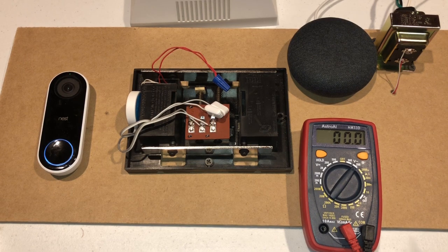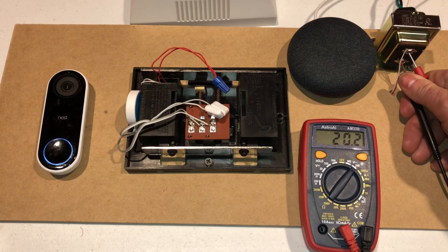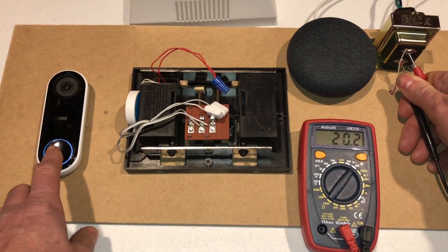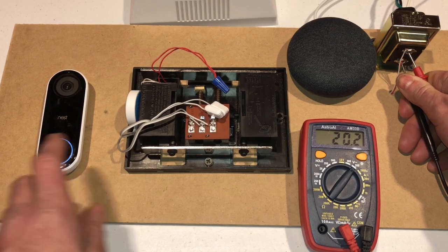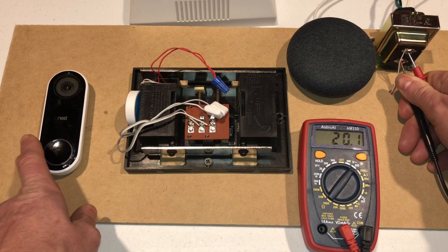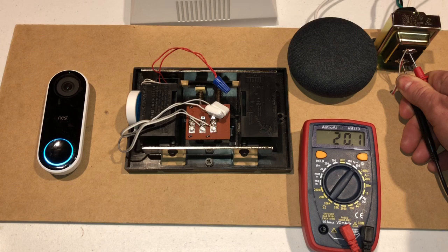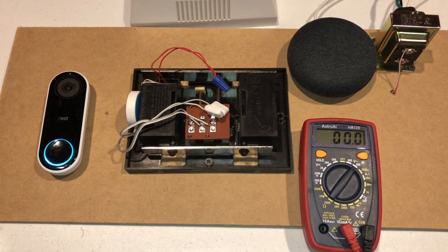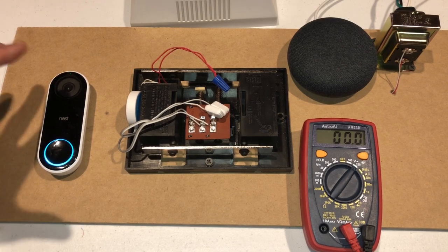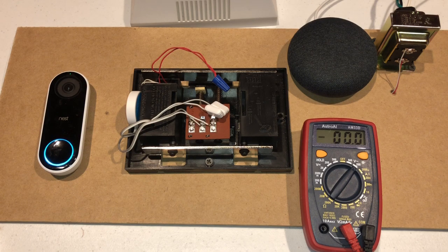So now let's test and see what that did as far as power goes. We are now going to hit the button on the doorbell. You can see that it's saying 20.2 volts, and it dropped down slightly to 19.9 volts. That is definitely within the parameters of the Nest Hello — it didn't drop below 16 and it's not going to cause us a problem.